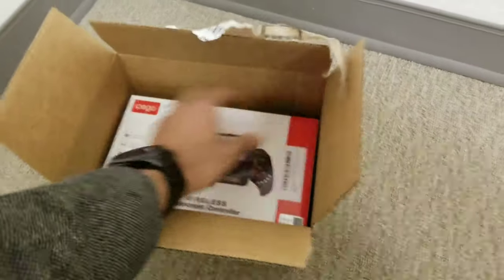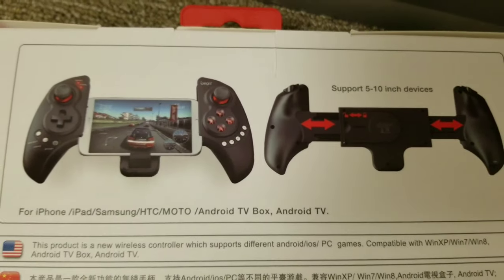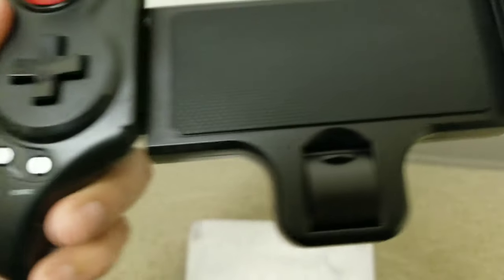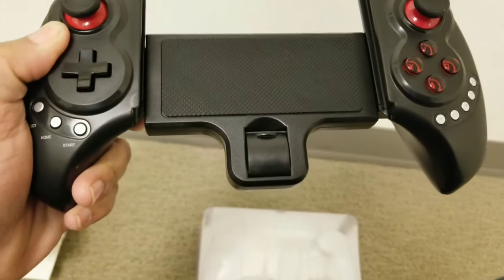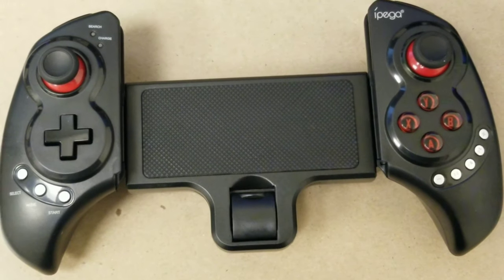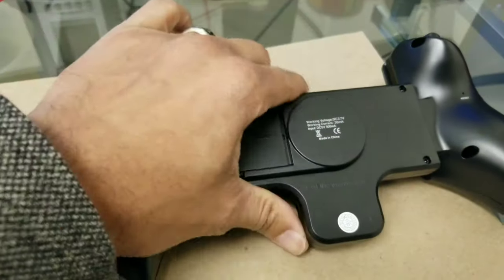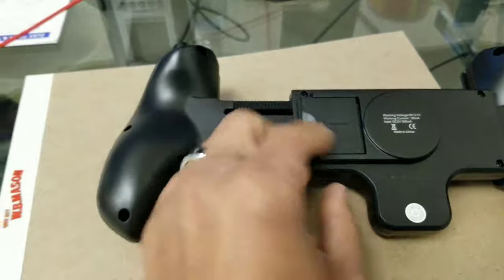Just got this baby in the mail. It goes up to five to ten inches, feels good. There's select, home, start, and some buttons for audio — looks pretty cool. It's all charged up. All you do is plug it in to the USB port right back there, you pull it out on this end, and you can make it longer.